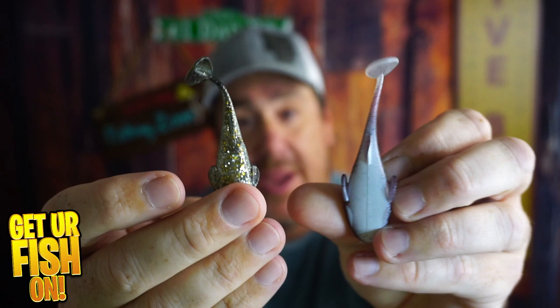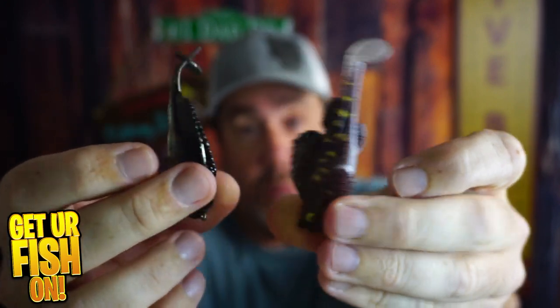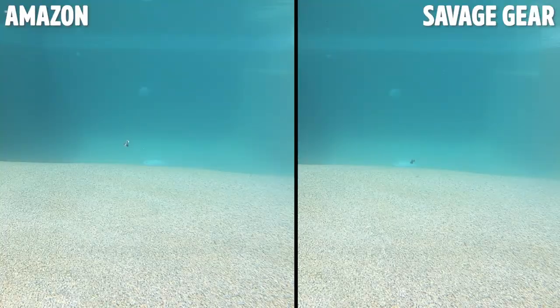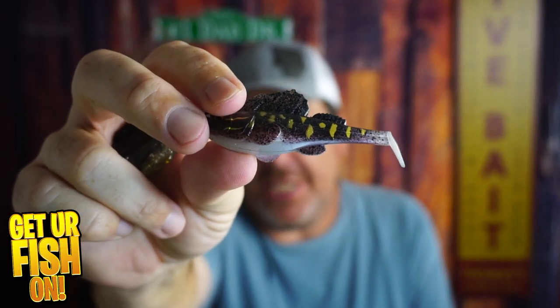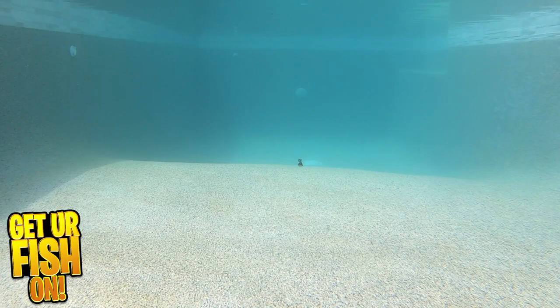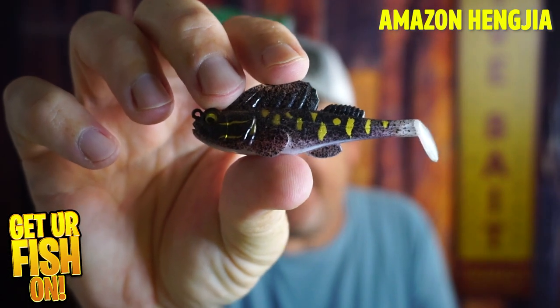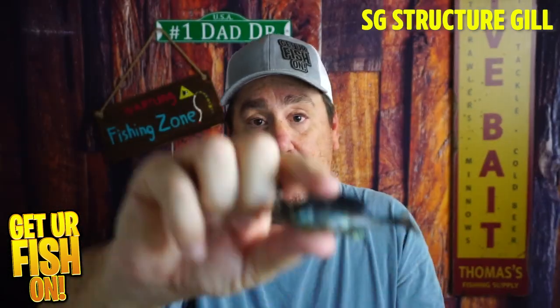Let's talk about action. Right off the bat, the Savage Gear's tail moves a little differently, where the Hangja Amazon one is a little more stiff. Looking at the action side by side, the Amazon has a decent action — it has a different sink rate and it doesn't really have a great thumping action, but it does thump. The Savage Gear works really well: it hunts well, has good action, and a little better wobble in the water, where the Amazon one wanted to go on its side. For action, we're giving the Amazon a 5 and the Structure Gill a 9.